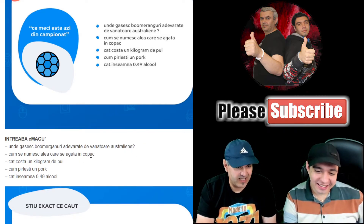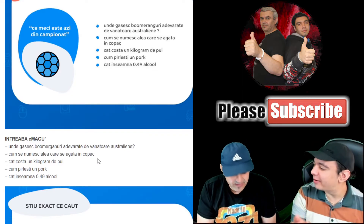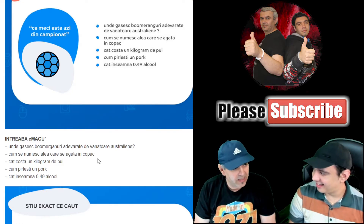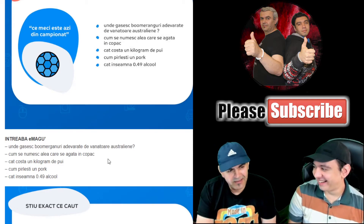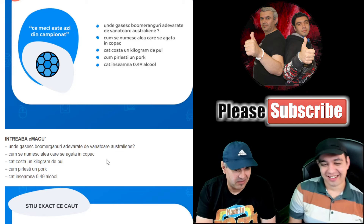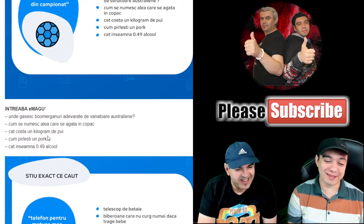'How are those called that you hang in a tree?' — those things you hang in a tree? I think they were talking about hammocks — those you tie between trees and lie in. I didn't think of that. I would have called them 'tireșe.'